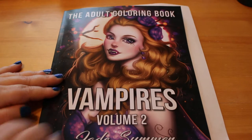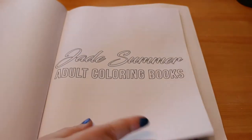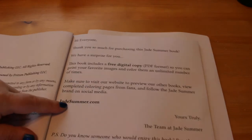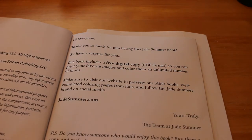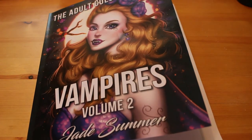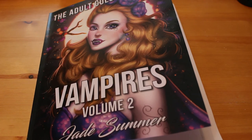So that's Vampires 2 from Jade Summer. It is available on Amazon, or you can go to their Etsy shop and buy it. Go to jadesummer.com and you'll be able to have a look — they have a shop and you can buy all the books that are currently available. So that is Vampires Volume 2 by Jade Summer. I hope you enjoyed this flip through and I hope you buy the book because it's a fantastic one. I will see you all soon — bye!